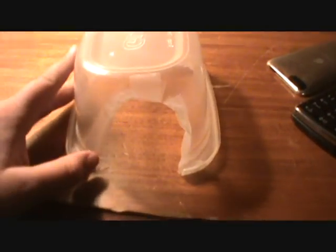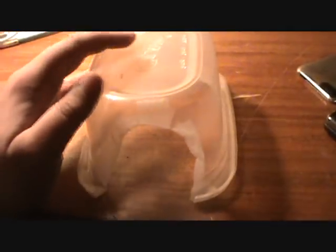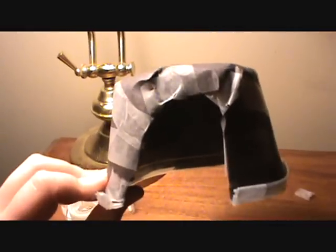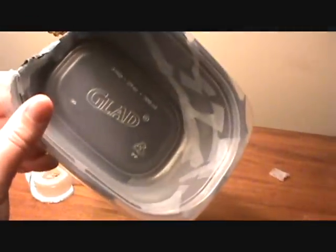Now I'm going to put some paper over it to make it so it's not see-through. Here is the finished reptile hide. I had to use a lot of tape, but that's fine. I used black construction paper — see-through would kind of stress it out. I think I did a pretty good job.